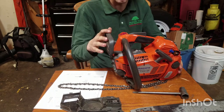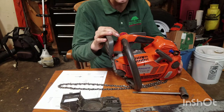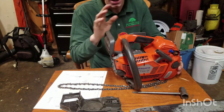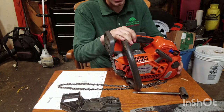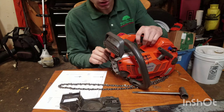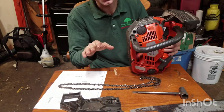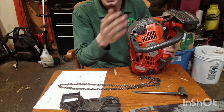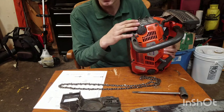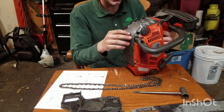Once this saw is warmed up, it feels like it makes more power than the 201T. I have the regular 201T with a carburetor you have to adjust, so I don't know how the newer ones are on power — but this saw seems to have a little more power when fully warmed up. We've had multiple ones because a few got sent out of trees and are now kept for spare parts.